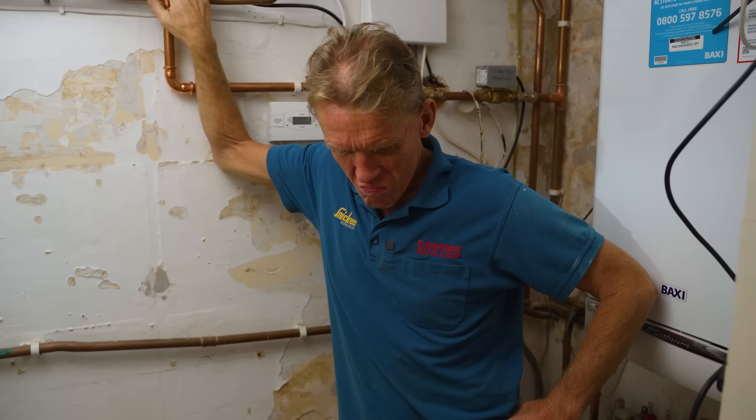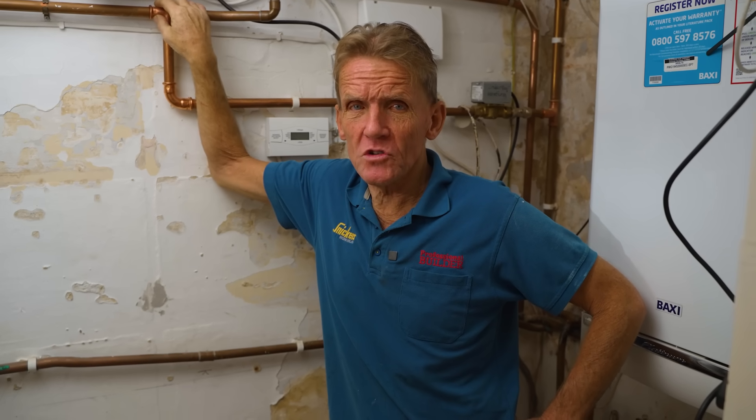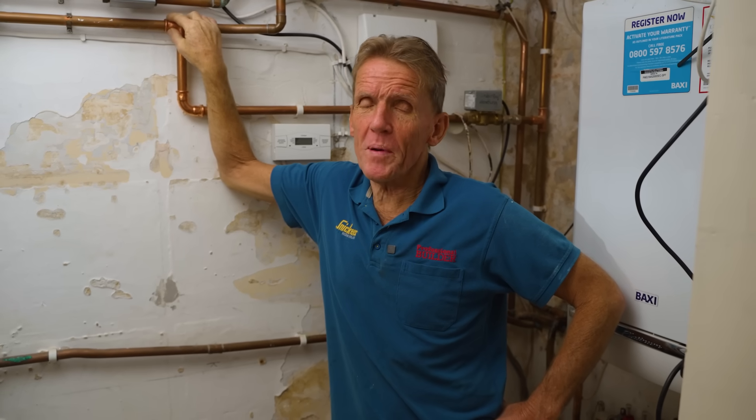Hello, I'm Roger Bisbee. Today I'm going to be power flushing this central heating system. This is a big old house with a lot of old radiators and some new radiators, and I reckon there's going to be a bit of sludge in there, so I've got my power flusher outside.